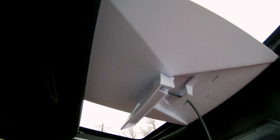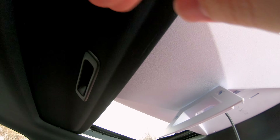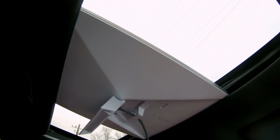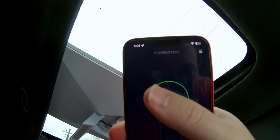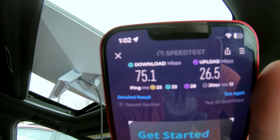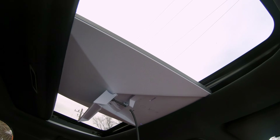Now we have kind of positioned it in the sunroof. Works perfect in this car — it's got this little lip right here, and then we just slid this closed slightly. Now Starlink has a view out the sunroof. Let's see what the speed is in sunroof mode. 25 by 26. A slightly slower download, but slightly faster upload. Still plenty usable in the sunroof configuration.